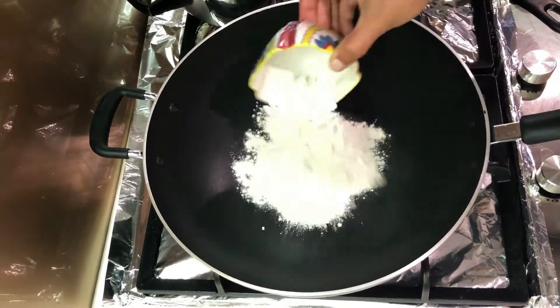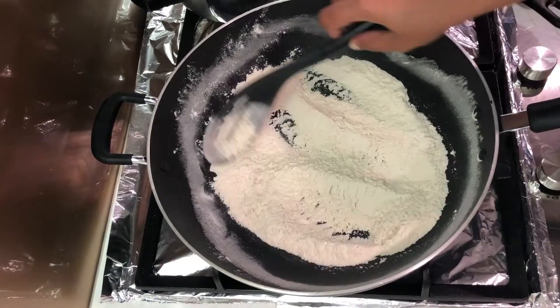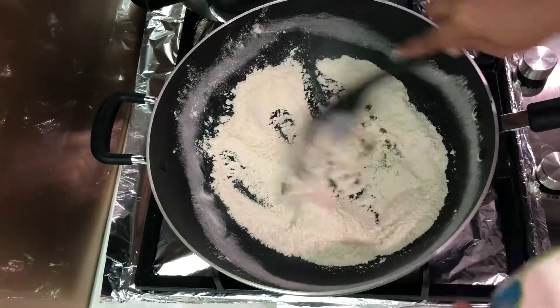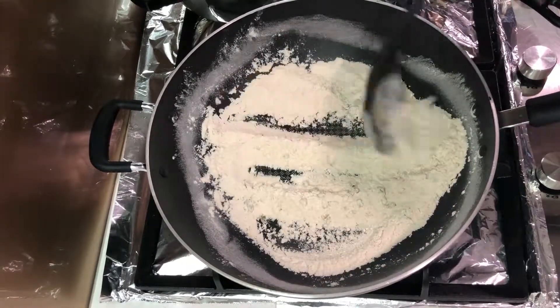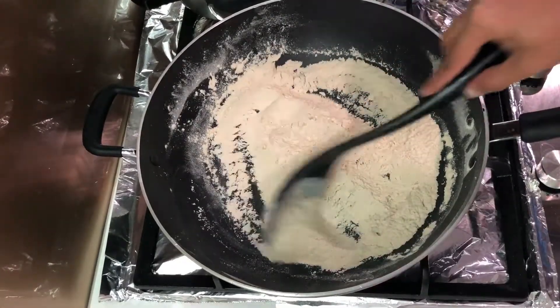In a pan, I'm going to take half a cup of maida, which is all-purpose flour, and fry for about a minute. Then I'm going to add about five roughly chopped chilies. I'm going to fry the maida till it starts changing color and turning a bit brownish. As you can see, it's turning brown, so I'm going to stop frying it.